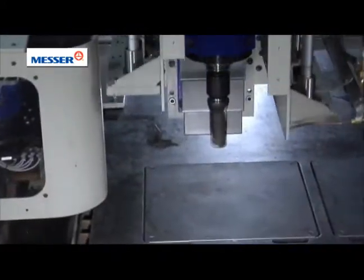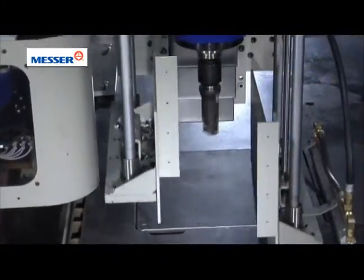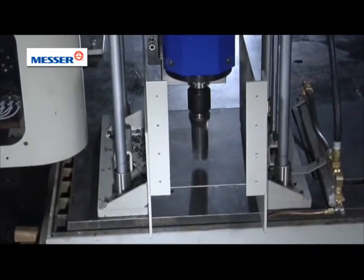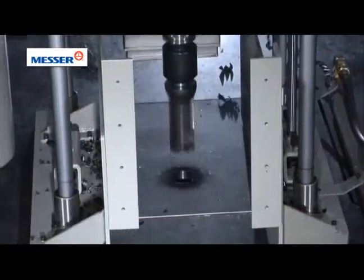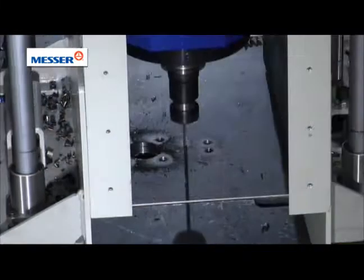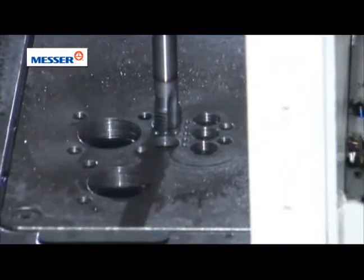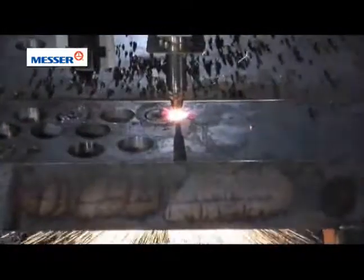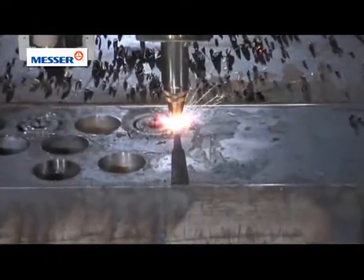When the drill is activated, hold down clamps push down on the plate. With a 40 taper spindle and a variety of tools, you'll be able to drill and tap into material up to 4 inches thick and 2 inches in diameter.